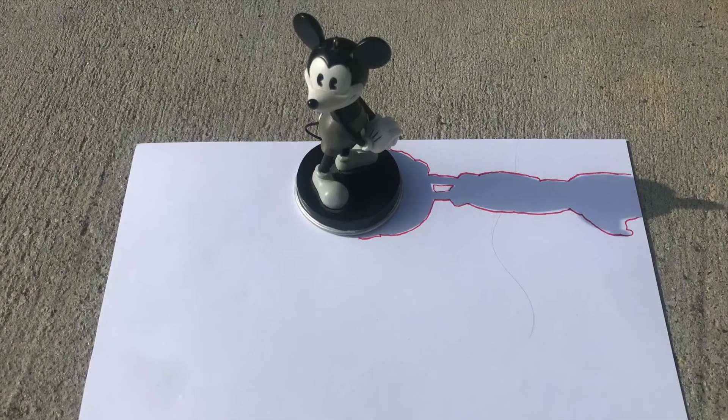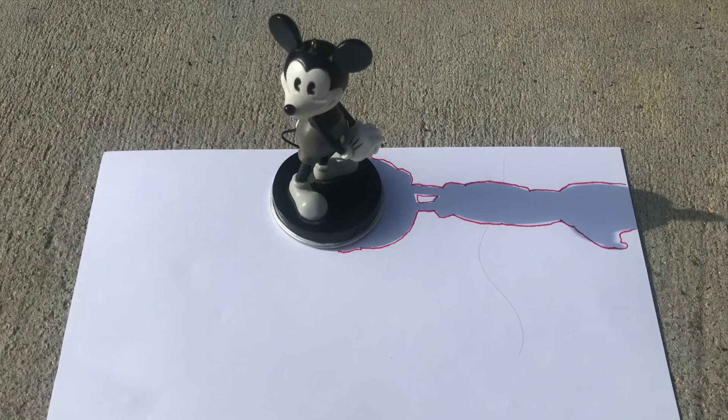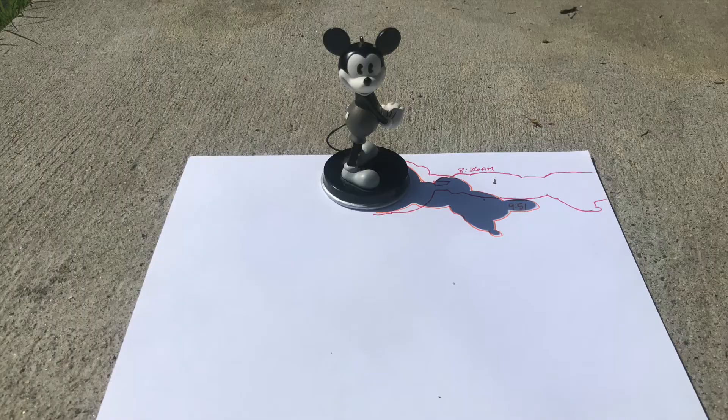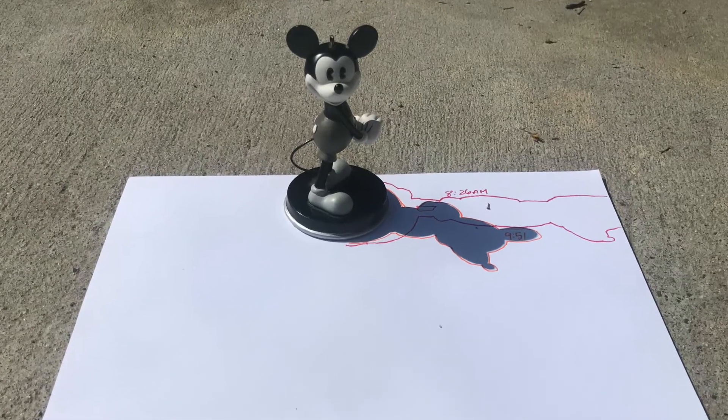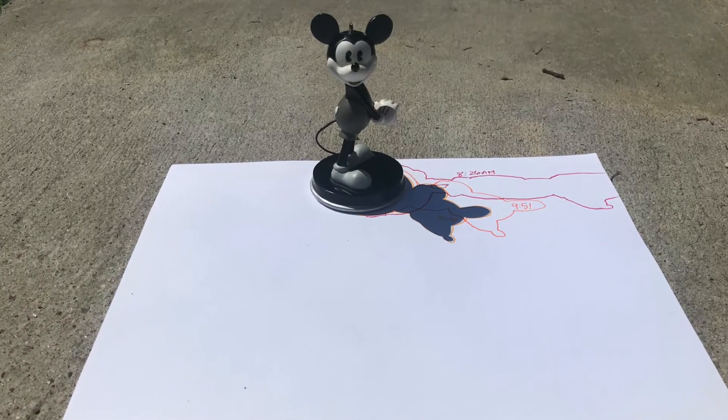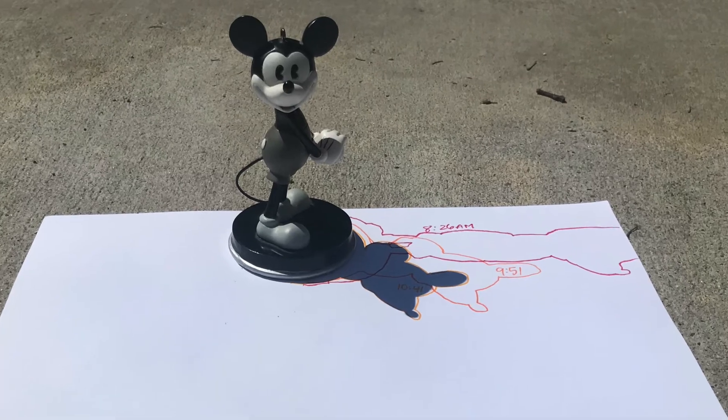Here's my first tracing of the day at about 8:30 in the morning. His shadow didn't even fit all the way on the paper. Then I traced again at 9:51 in the morning. The next shadow tracing happened at 10:41 in the morning.